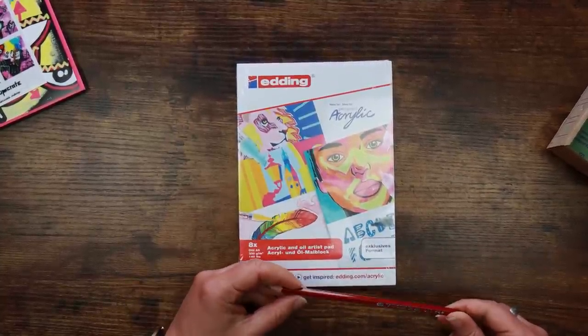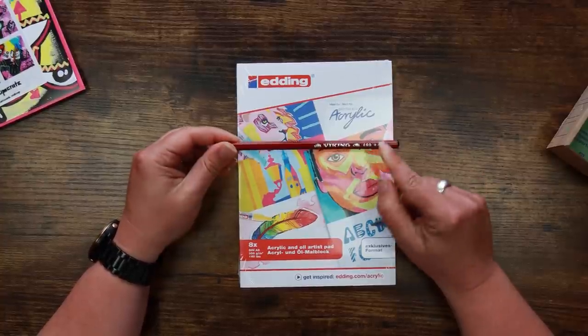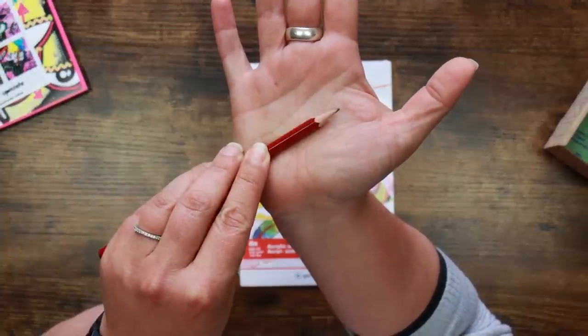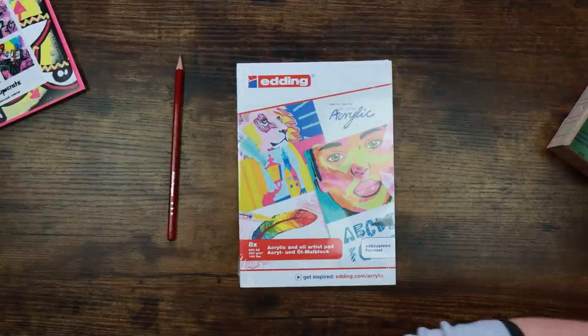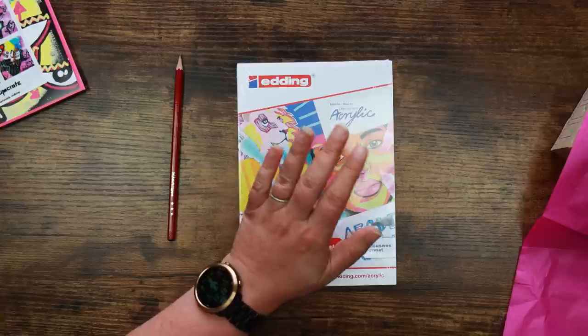This is a Viking pencil — I cannot pronounce the name on the back. It's a number four and it's got a really off-centre core. If I twist it like this, you can see one side is almost completely covered by the wood casing and on the other side you can see the lead. So, cheap pencil noted.